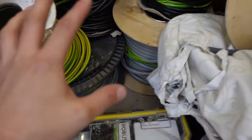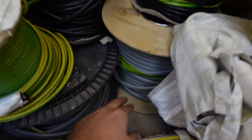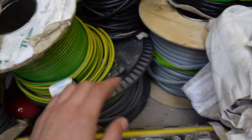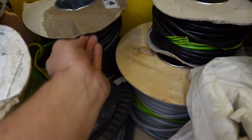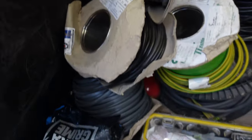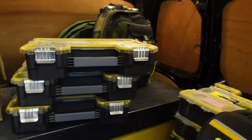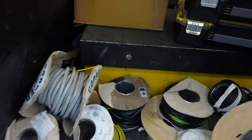This is all the cable storage — managed to squeeze everything in. We've got dust sheets, 6mm, 10mm, 10mm earth, various sizes of flex, aerial cable, 2.5mm and 1mm. There's a bit of three-core in there too. The bags sit on top and are taken in at night.